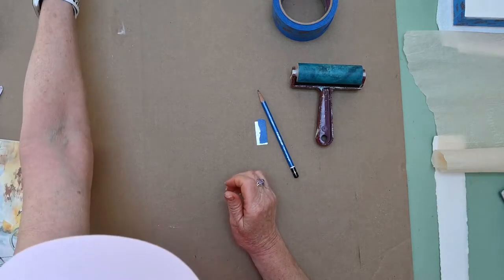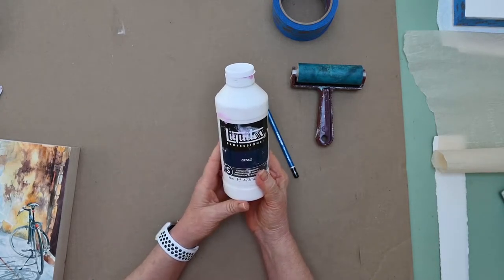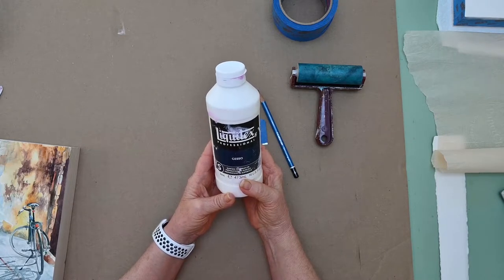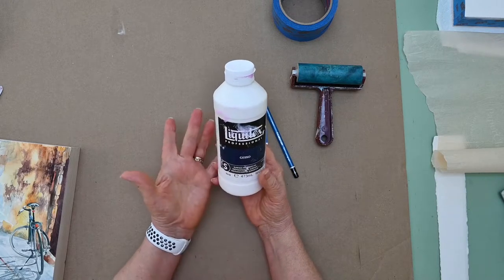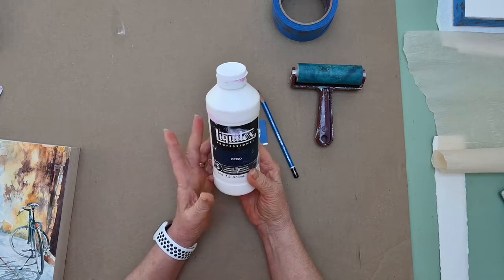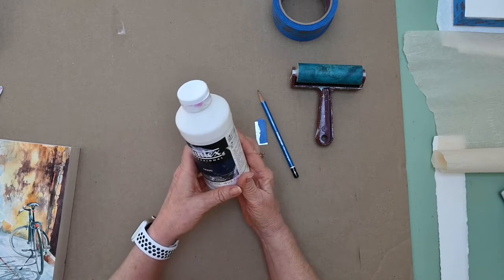If you want to use gesso — and this would be totally your call — put a light layer of gesso on the panel before you start applying the paper. In the long run I do not see any advantage of using gesso or not. The only thing I see is that gesso acts like a primer, so your gels or your glue does not soak into the raw wood quite as much. The one I will be working on today I've applied a thin layer of gesso, just so you can see how that looks.